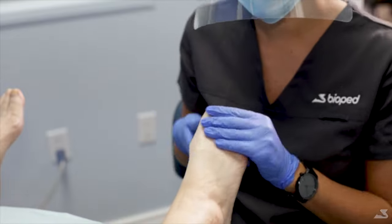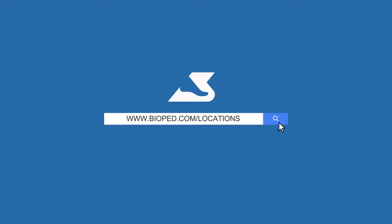To request an appointment at a local Bioped foot care clinic, visit www.bioped.com/locations.